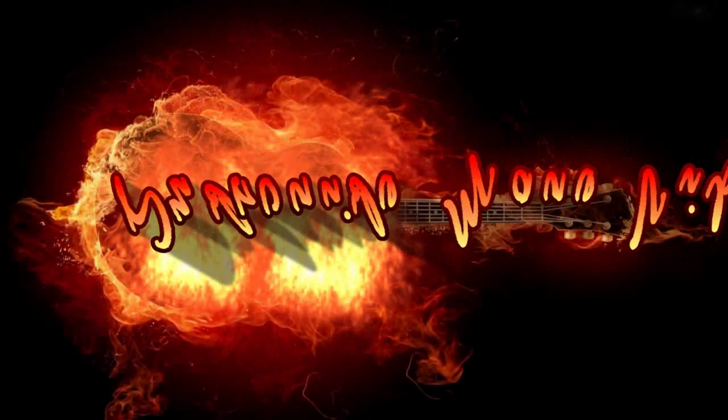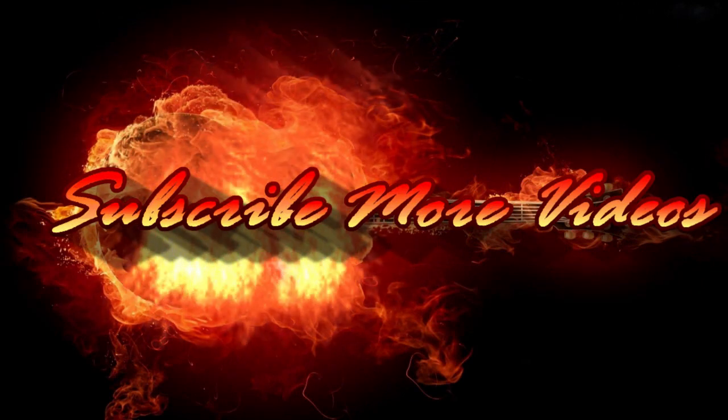If you like this video, please do like, share, and comment, and don't forget to subscribe to the channel and press the bell icon. Thank you.